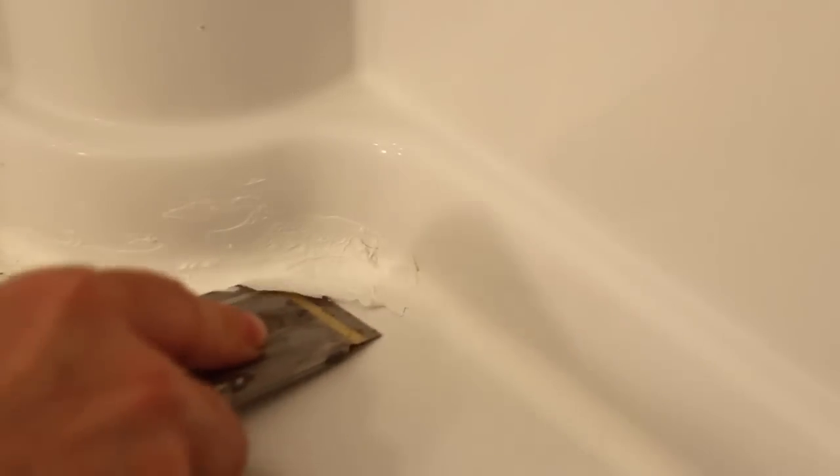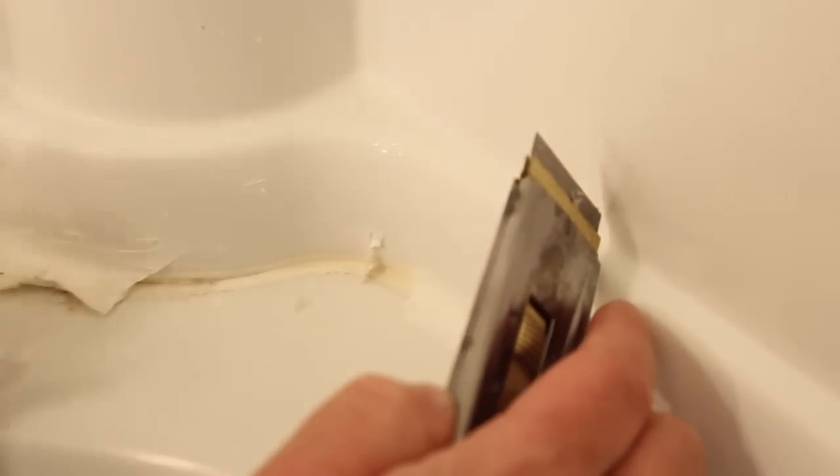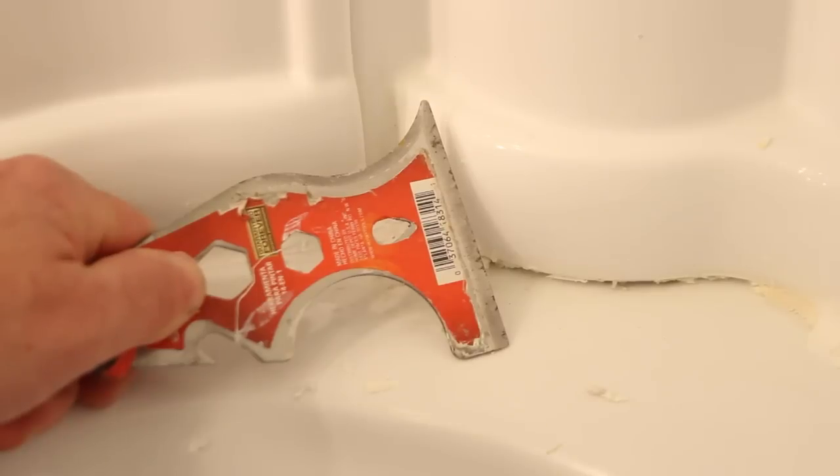The first tool that I like to use is a straight razor like this one. I like to groove out the bottom of the caulk and then the top of the caulk, and then peel it off the tub surround. One big tip here: you cannot caulk over existing caulk, so you have to remove any of the old material.